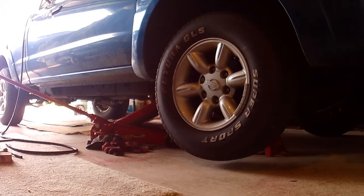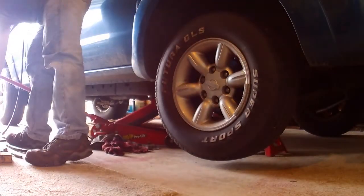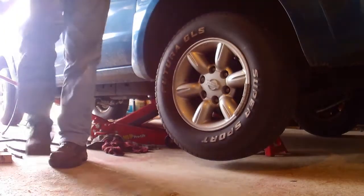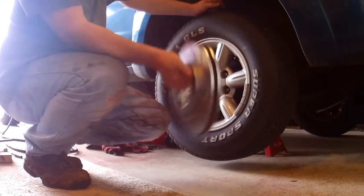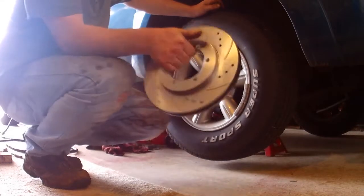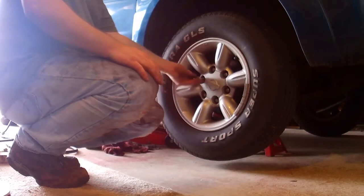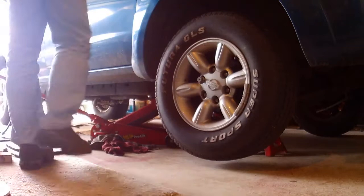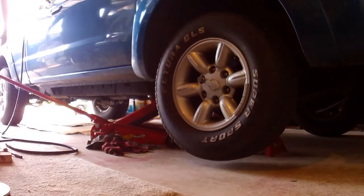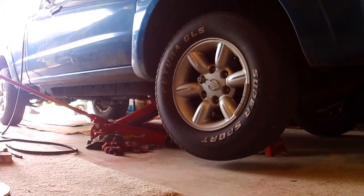Hey guys, it's Chris. Today we're working on the Nissan Frontier — it is a 2003. What we're going to be doing is brakes. We're going to be putting new cross-drilled slotted rotors on this side. I've already done the driver's side, but it was several years ago. It was so hot outside that I had to rearrange and put the Firebird outside so I can bring this one in and do it from here.